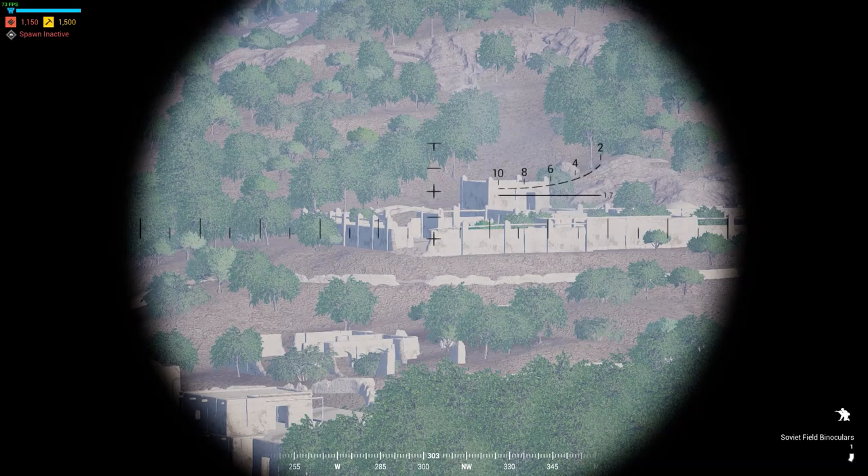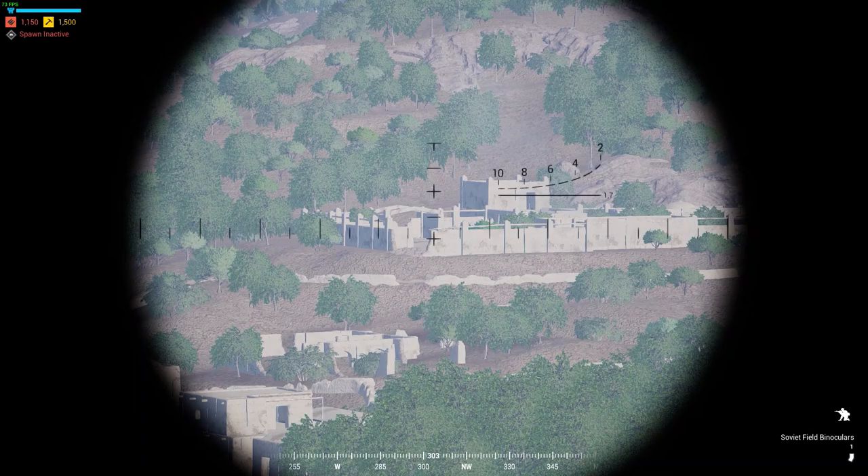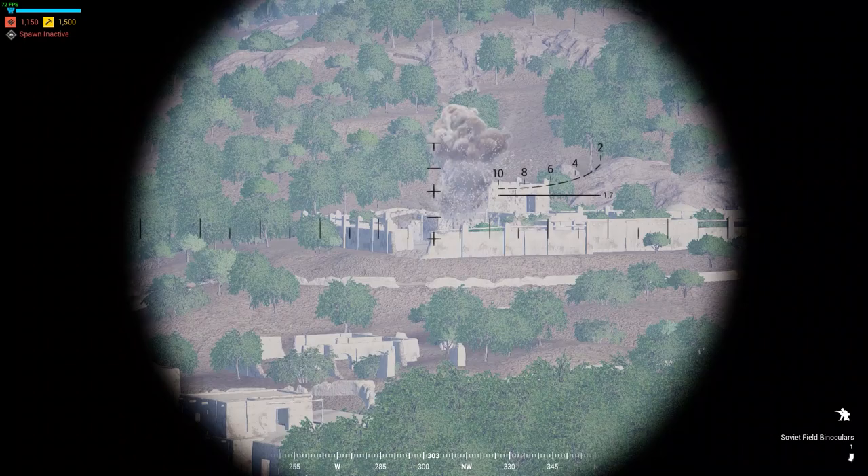You'll see this calculator is very accurate, and it does account for height differences. So even though I'm on top of a hill, these mortars are going to be landing dead accurate. Yeah, perfect.